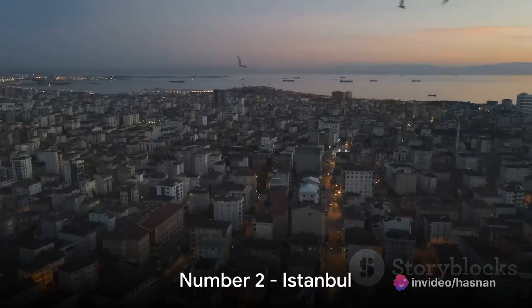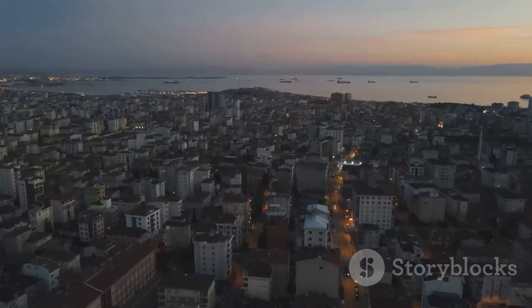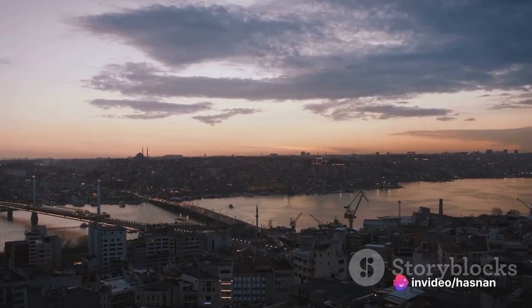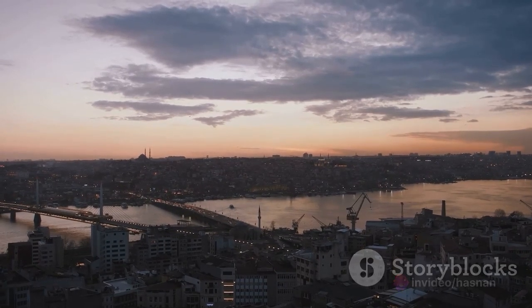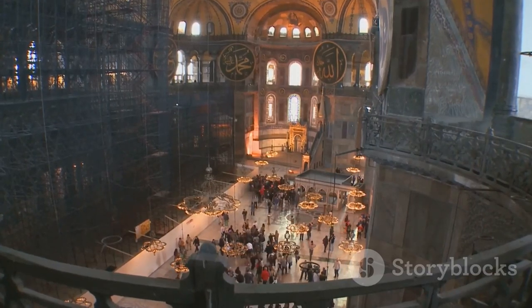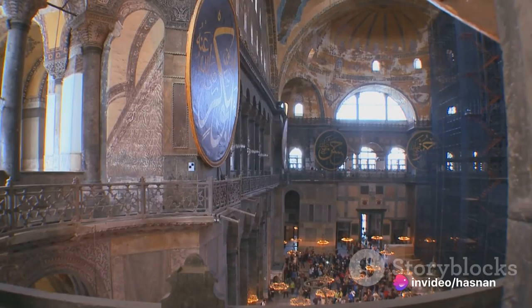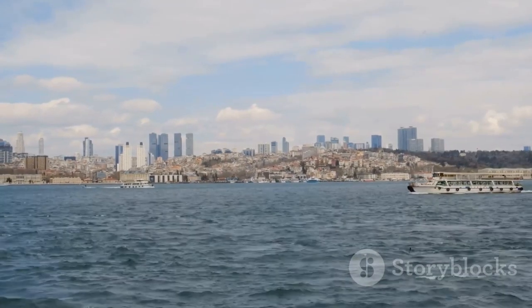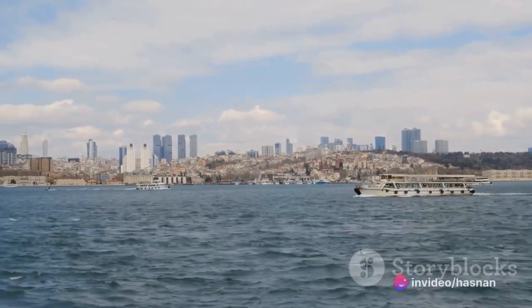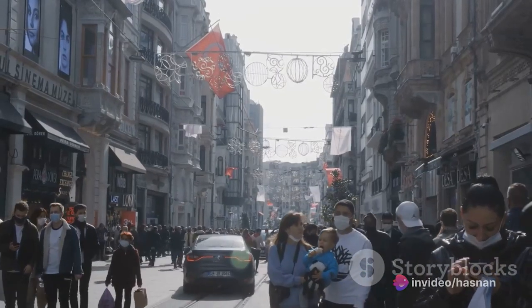At number two, we find ourselves in the vibrant city of Istanbul. This city is a treasure trove of history, where the old and the new coexist in a captivating dance. Istanbul is home to the iconic Hagia Sophia and the Blue Mosque, an architectural marvel encapsulating the city's rich Islamic heritage. There's also the bustling Grand Bazaar, a labyrinth of vibrant stalls brimming with unique treasures. And let's not forget the Bosphorus — this natural strait separates Europe and Asia while offering breathtaking views. A trip to Istanbul is a feast for the senses.